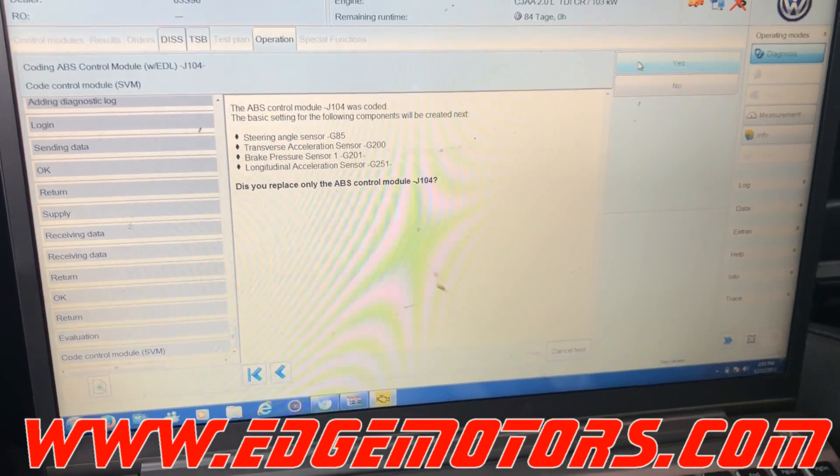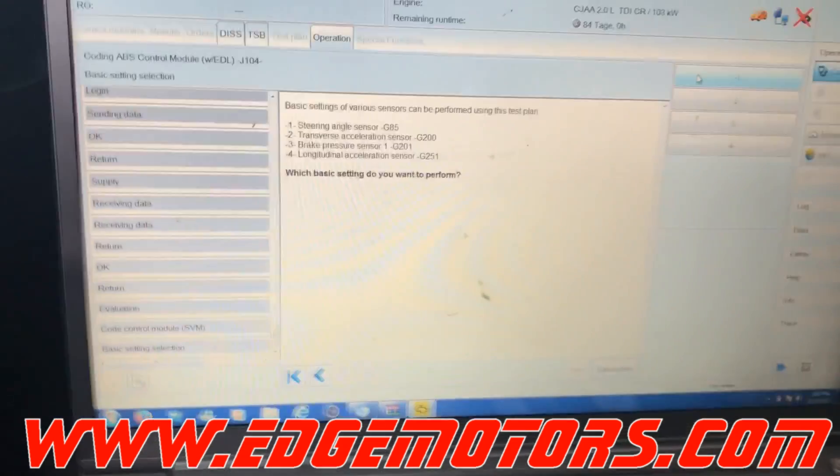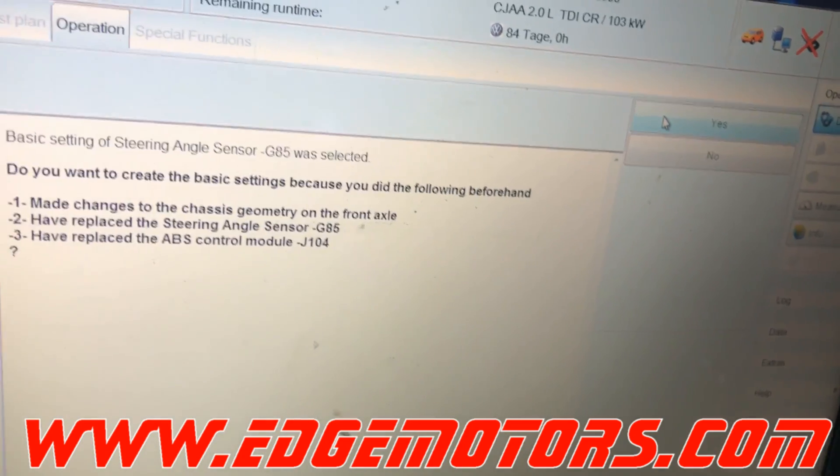Okay, it's asking to do some basic settings. Let's put the steering wheel straight. Okay, press 1.